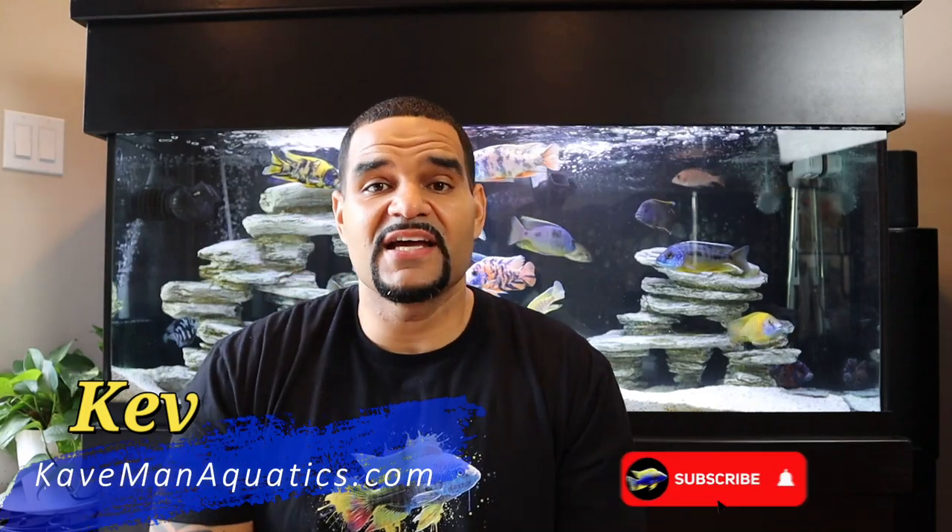Hey guys, welcome back to Caveman Aquatics. I'm Kev from cavemanaquatics.com - make sure you check out that website. Today I'm going to take you through the journey of installing my very first 3D background on this 75-gallon tank. It's a couple days process but I got it all captured and we're gonna go through it together. Take a good look at this tank behind me - it's the last time you're gonna see this setup. Stay tuned to the end to see the final product.